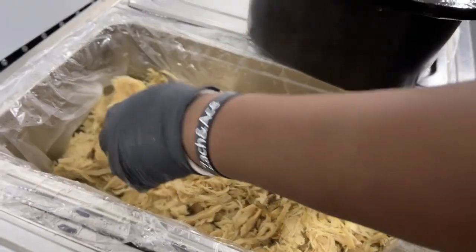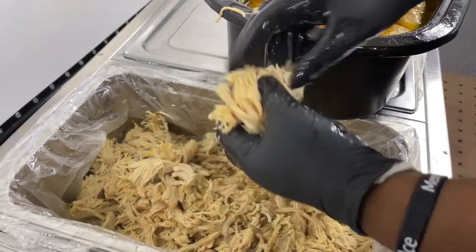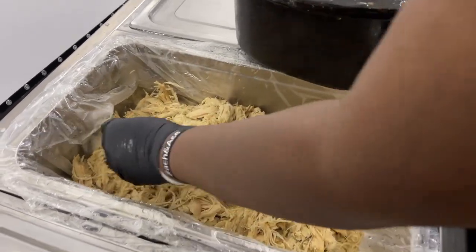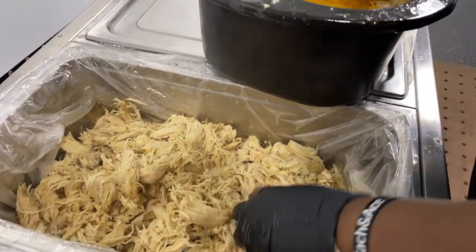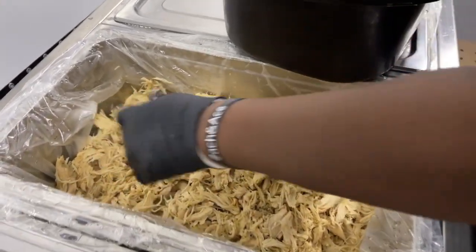The chicken is tender, there shouldn't be a lot of pulling. You want to leave it in chunks like this, because in the steam table it kind of shrinks down and tightens up again. So the last thing you want is somebody with not enough chicken or big clumps. You want to leave big pieces, but not too big.